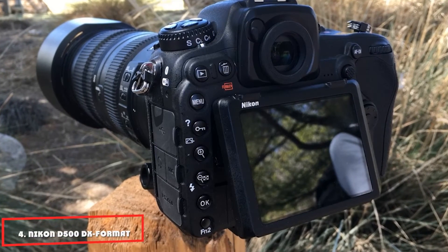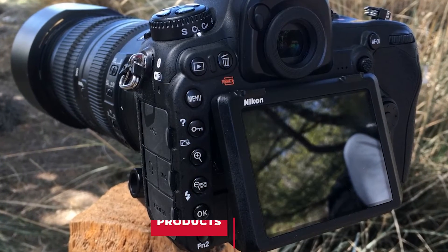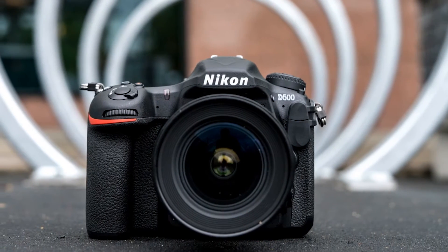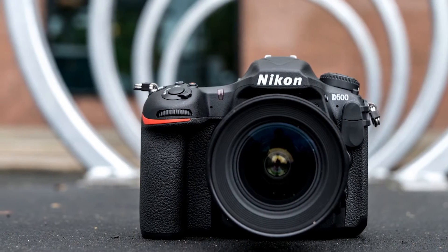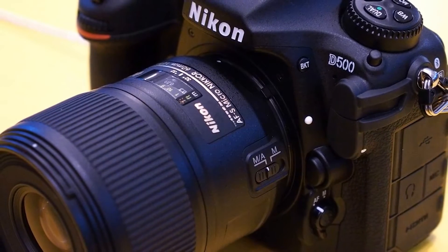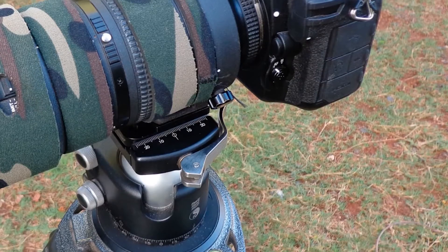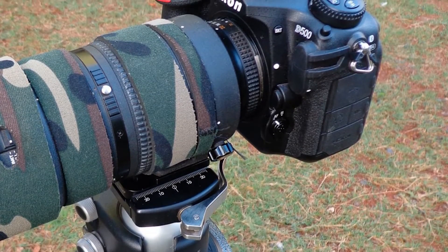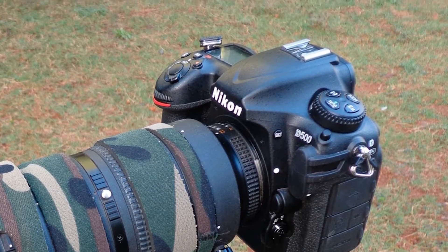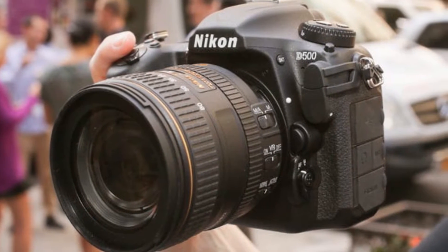Next at number 4, we have the Nikon D500 DX Format Digital SLR. This is the first of two Nikons, and we take a look at the Nikon D500 with its 20.9MP APS-C sensor that delivers crisp and sharp images with the help of the Nikon EXPEED 5 image processor. Nikon cameras have a very distinct design style and the D500 is a classic example of Nikon DSLR technology. It has a large grip and easy access to necessary command functions — an incredibly comfortable camera to shoot all day with, though keep in mind it weighs around 860g / 1.9 lb without a lens.